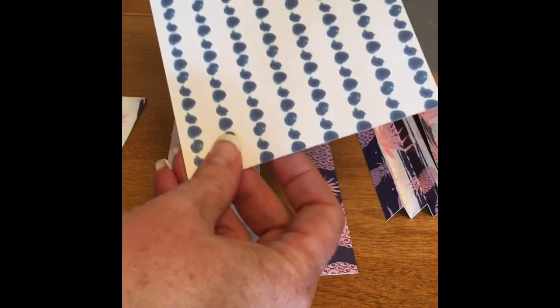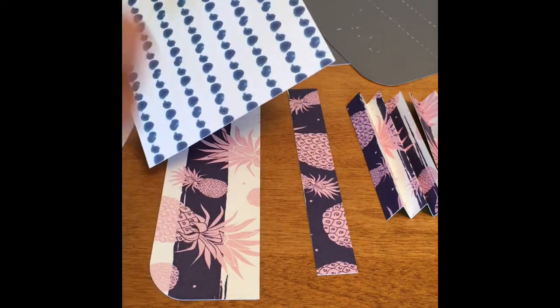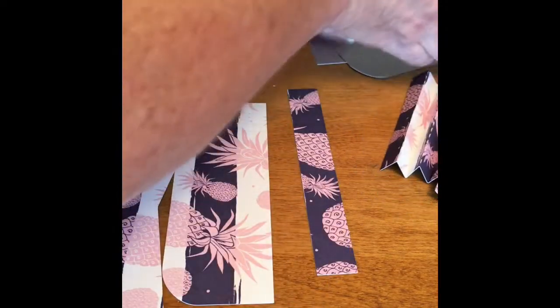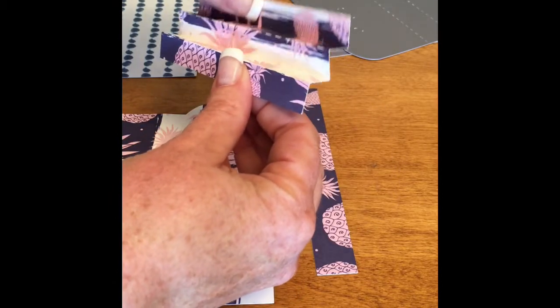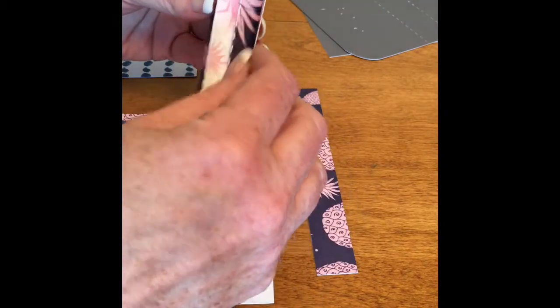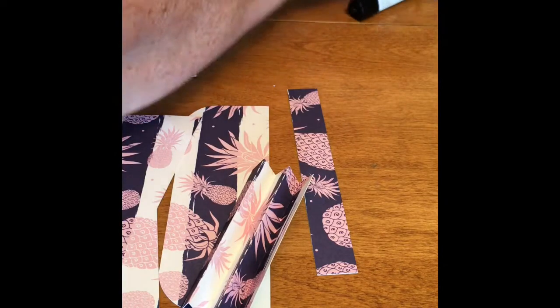They're stacked on top of each other on the file, so you just cut one square and cut the little V out of one of them. Then fold your pieces - these are the side pieces, the little accordion pieces that are going to go on the sides of your folder. This is the base of the folder and I'm just going to fold it on the score lines.